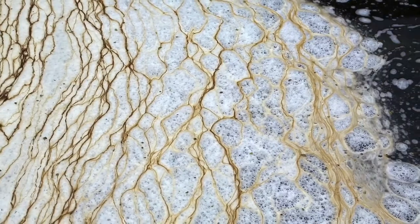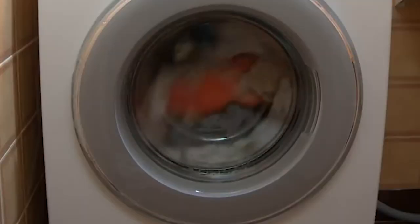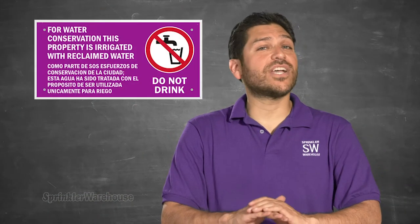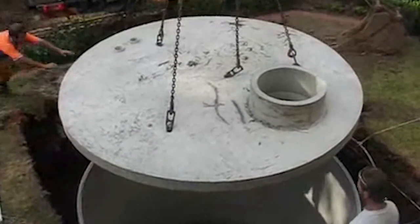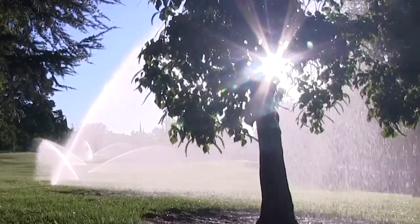Gray water, on the other hand, includes untreated water from bathtubs, showers, washing machines, and other sources. Gray water usually is only used to irrigate landscapes at the site where it is collected and is typically stored in an underground tank before being pumped out and used for irrigation.